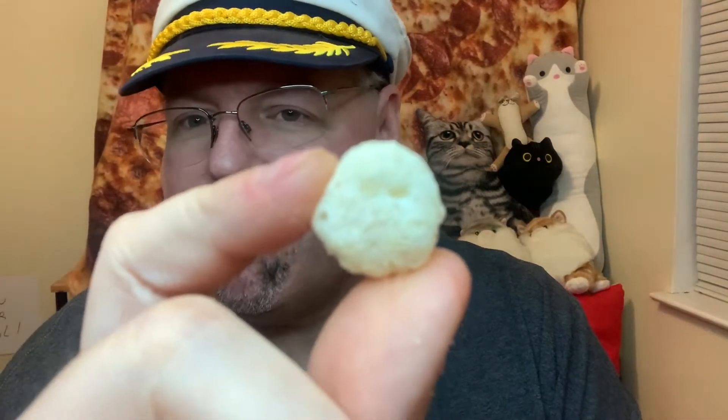It looks like a squashed abominable snowman, but all right. Here we go. Kind of crunchy. Actually, you can see the eyes there. Yeah, puffy. Quite a bit of cheddar. White cheddar.